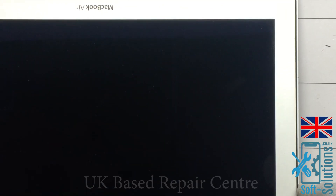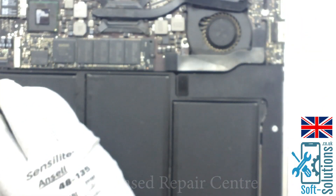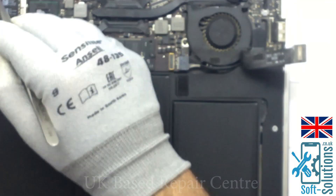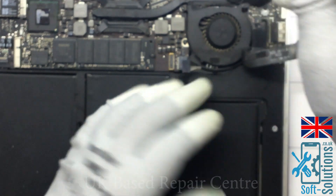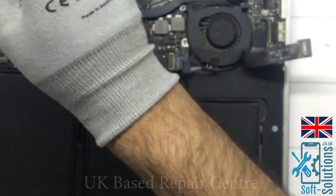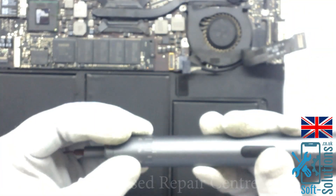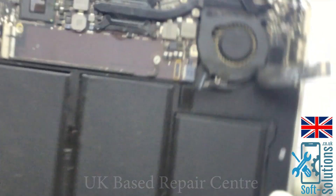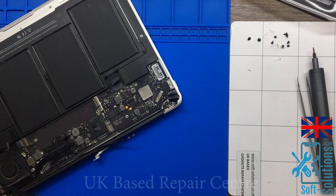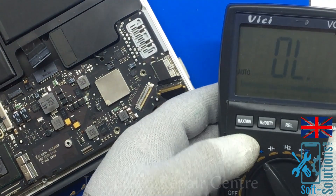We'll plug it in with the charger and as we can see it's got a very dim display but no backlight. So we will unplug all the connectors, including the battery connector, and then check the resistance to ground on the display and backlight connector.